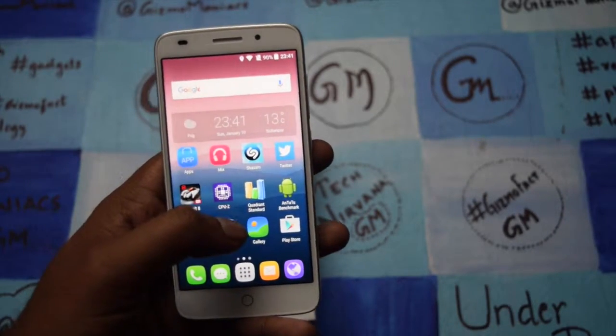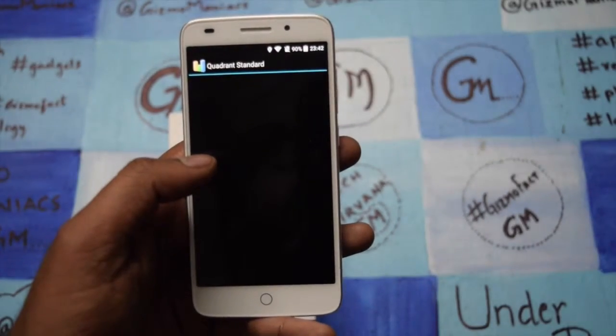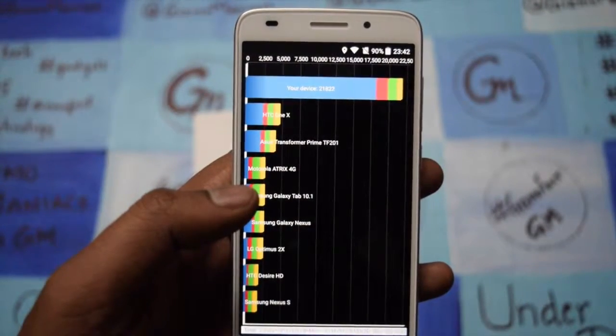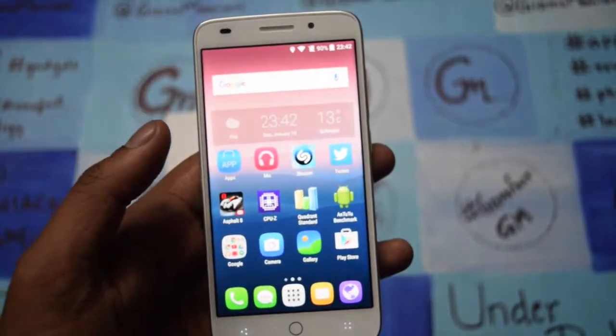Let me go through the Quadrant benchmark test. For the Quadrant benchmark, the device scores around 21,822. So the Quadrant benchmark is good for this device.